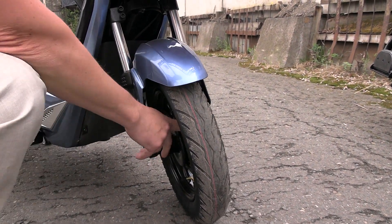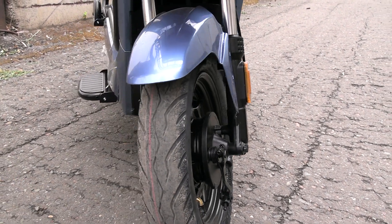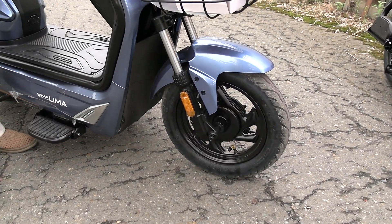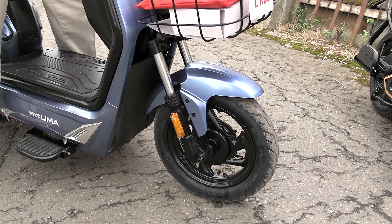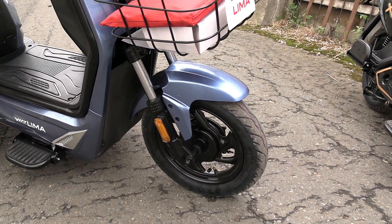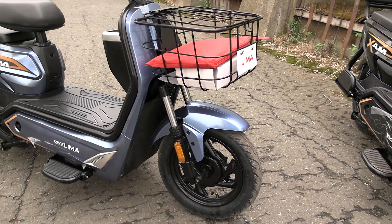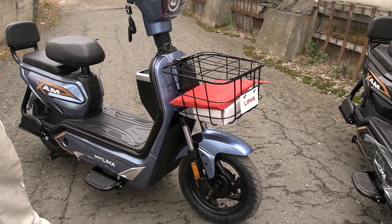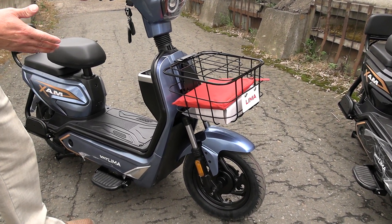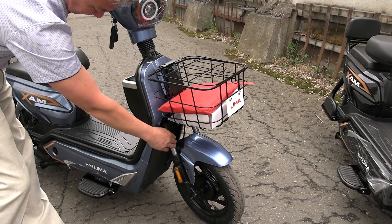The front brakes are drum type — they hold very well, no complaints at all. The fork, as we can see, is telescopic. Let me demonstrate how it works right now. As we can see, it works quite well and has a good travel range. I just rode over some bumpy road and this front fork is quite satisfactory. Even on some scooters I've ridden, the fork bottoms out on bumps — but on this moped it holds well.